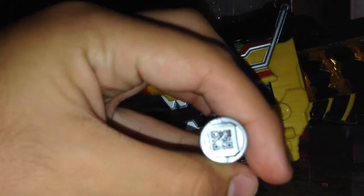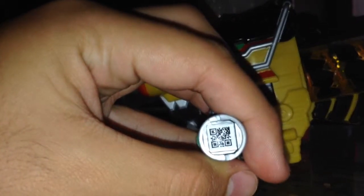There's a QR code right there too, and then the pin system on the back.